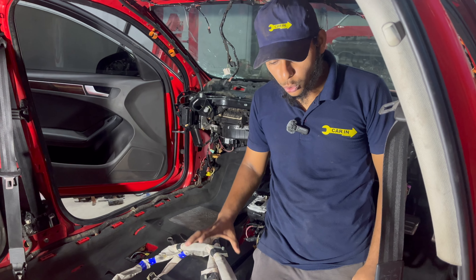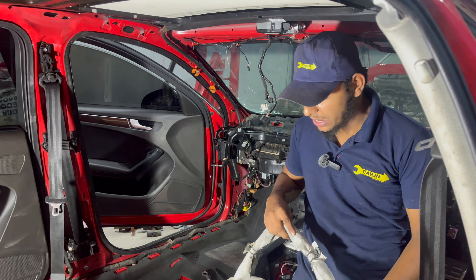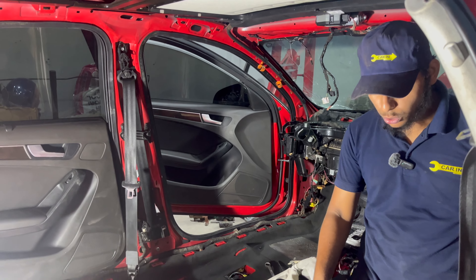The previous airbags were blown up, so these are the new side airbags. Now we are going to install these new airbags. There are two airbags on the side — one on the right and another on the left. Let's get started.